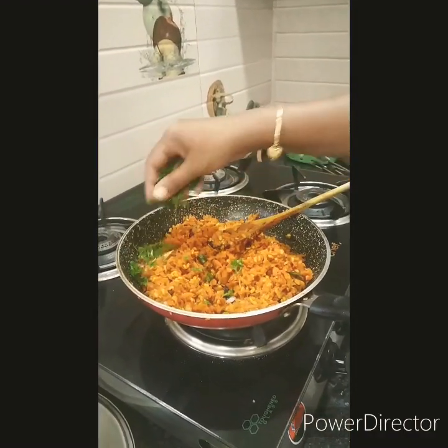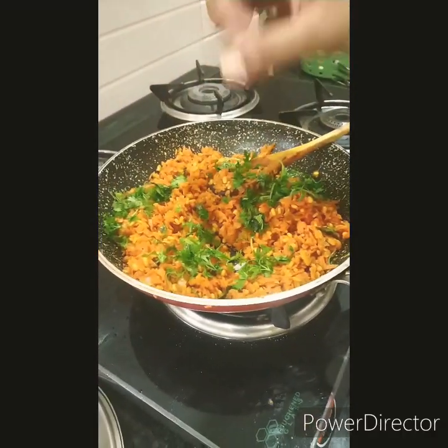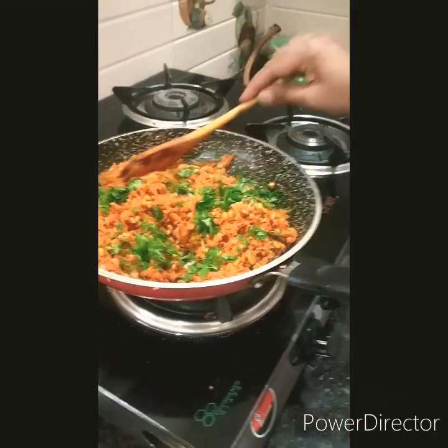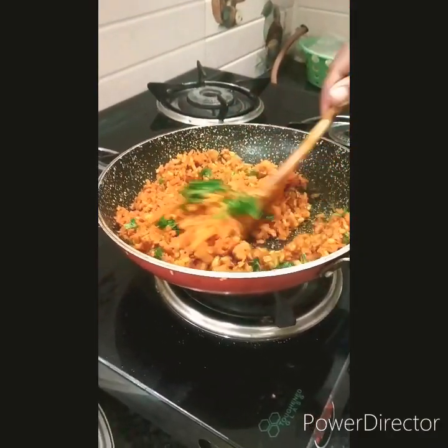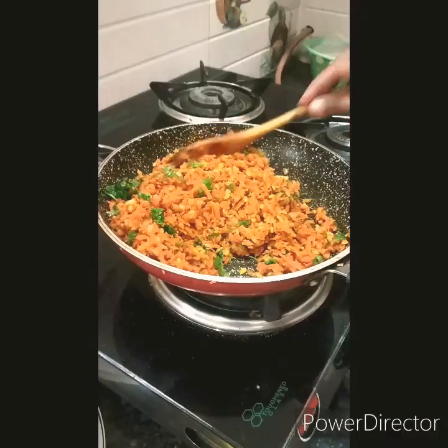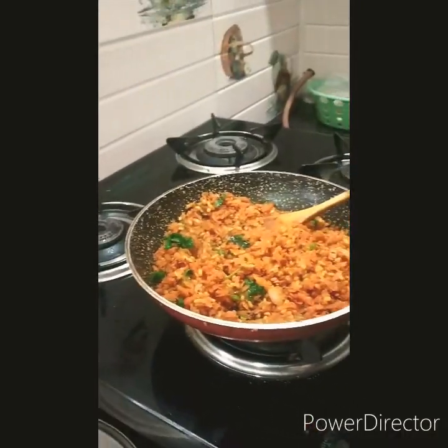Now we will garnish with coriander. Give it a quick mix and we are good to go. It's yummy and tasty.